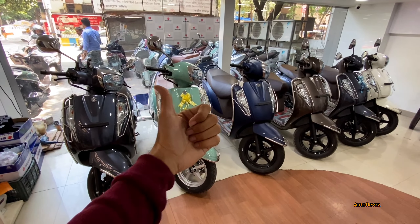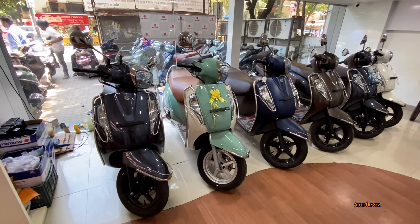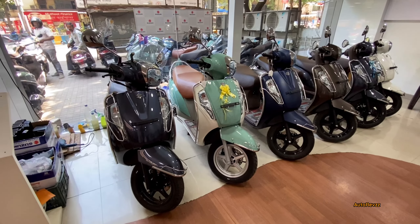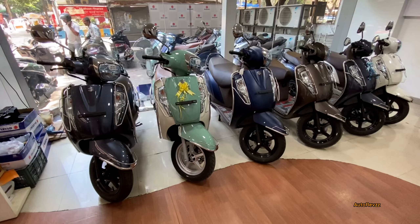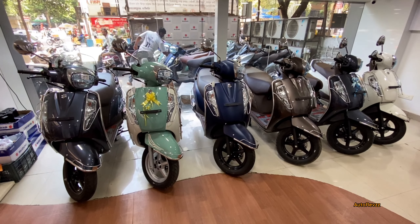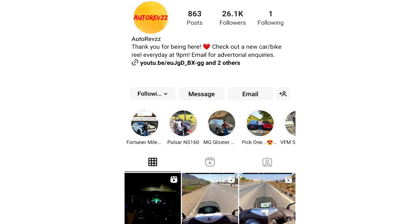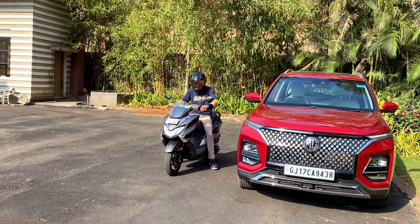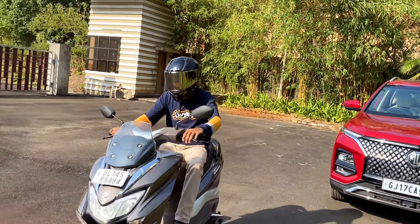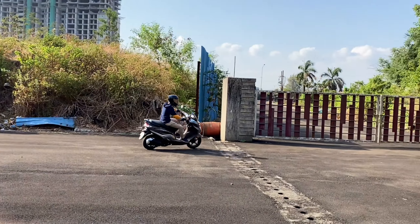Today I am at the Suzuki dealership, and in this video I am going to show you all of the Suzuki XS 125 Ride Connect Edition color options. Before starting, if there's a next car, bike, or scooter you want to watch on the channel, you can tell me on Instagram or in the comment section. I have already given you a detailed review of Suzuki Bergman Street EX on the channel — you will find the link in the description box.